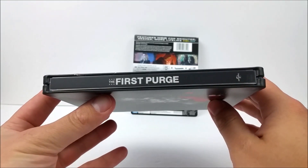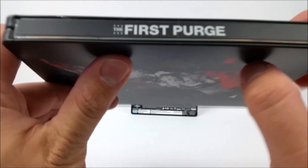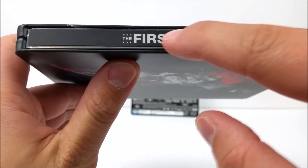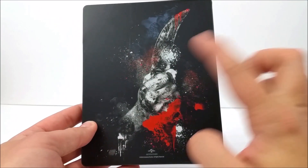Here on the spine we get 'The First Purge' and then you get your Universal Studios logo right there. There is a little slash on the spine, which kind of sucks — it always seems like there's something wrong there.